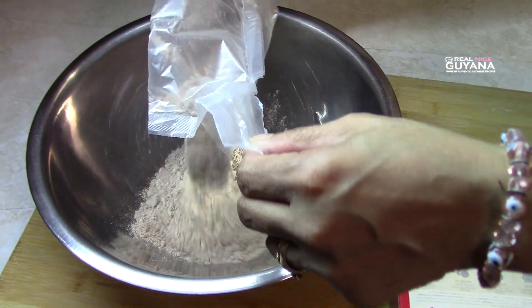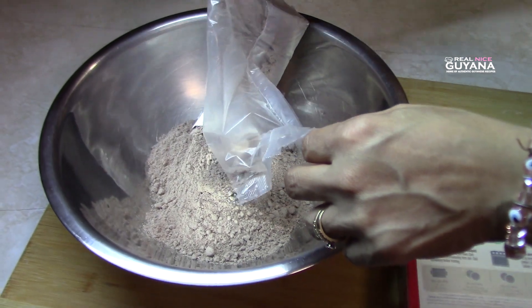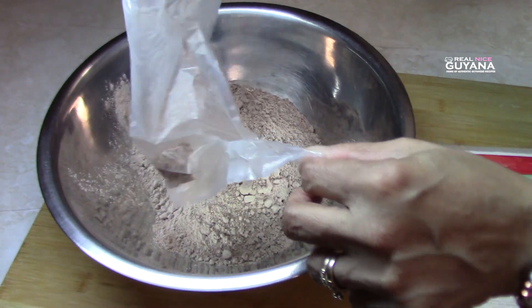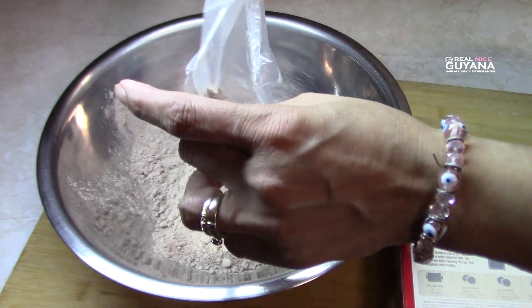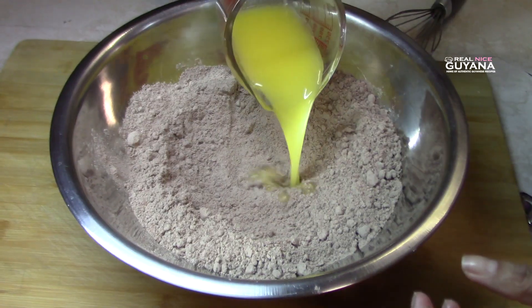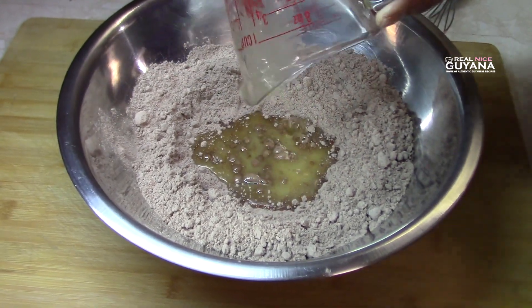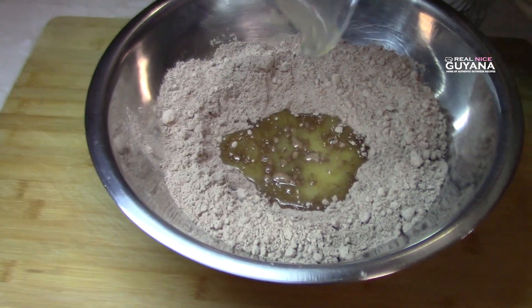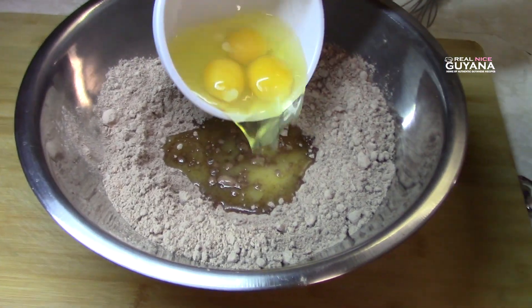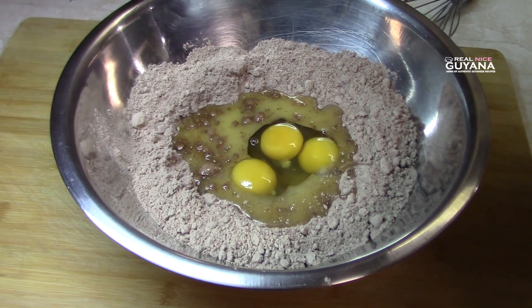So we're going to add our cake mix to our bowl to begin with. To our cake mix we're going to add our melted butter and eggs.